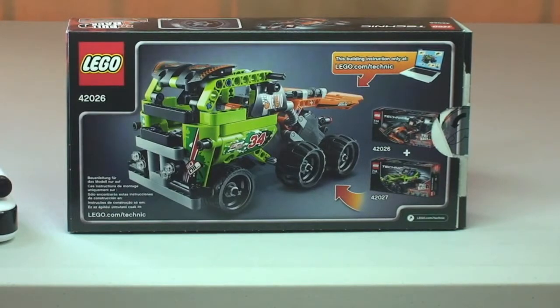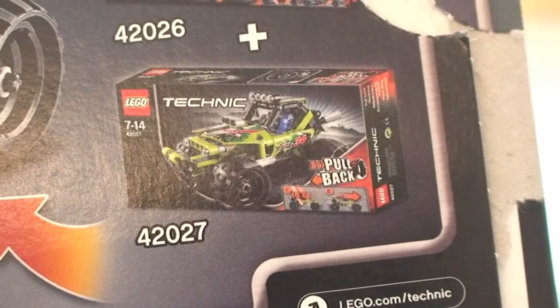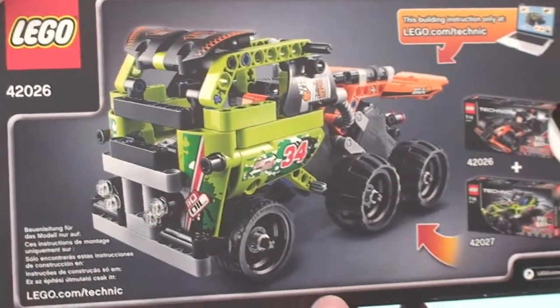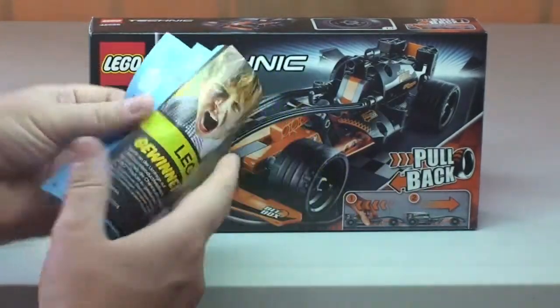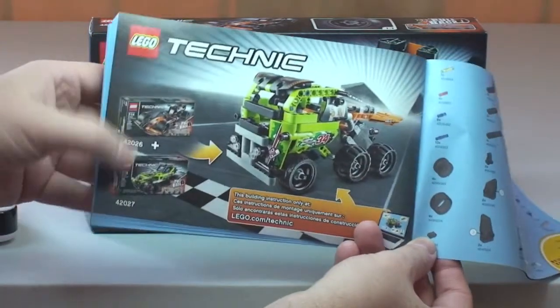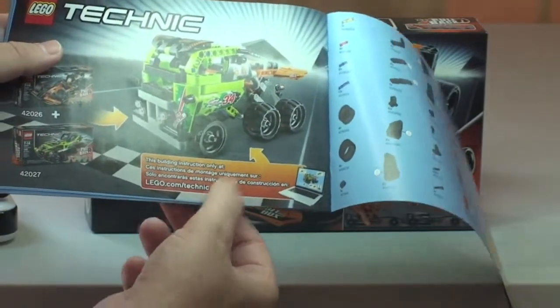On the rear of the box it shows that you can combine two sets. If you combine this set and set 42027, you can create a pretty unique vehicle. The instructions also show this combined vehicle, but it notes that the building instruction is only available at lego.com, so if you bought both sets and wanted to build it, you'd need to go there to get the instructions.